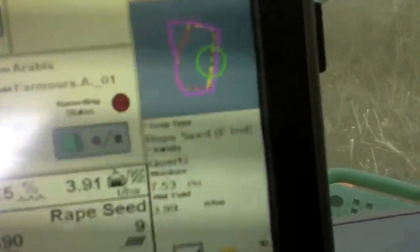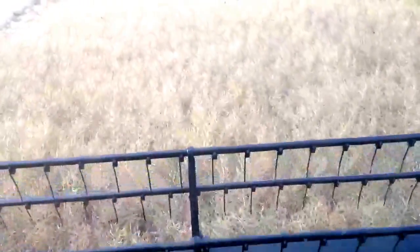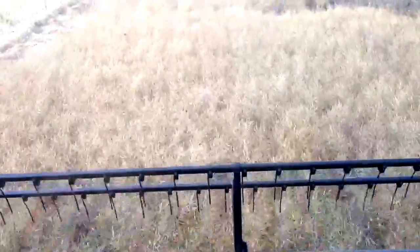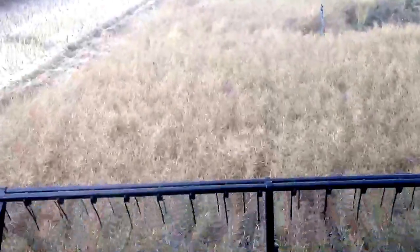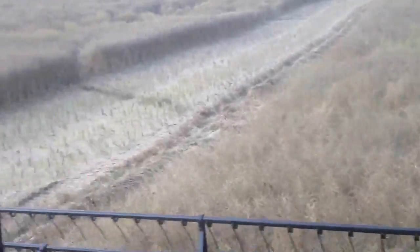Looking at that, there's the field — that's where we are now. This was a bit of an opportunistic field again, because it was so wet last year. This was wheat, and we basically just ran in here with the Vardestat carrier and a bio drill to establish the crop.